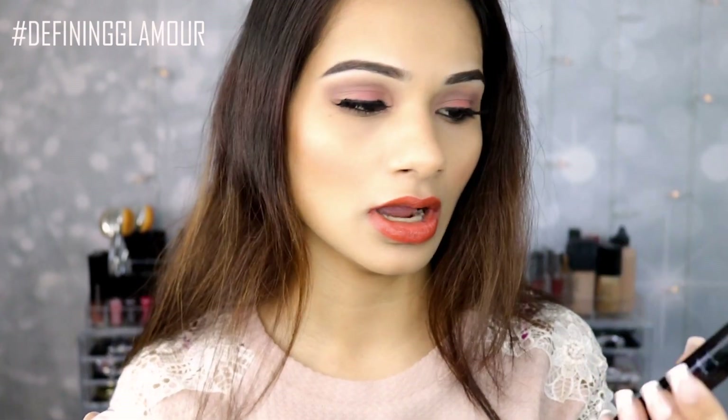Now these are not the ultra matte lipsticks. These are more like how BH Cosmetics came out with lip lacquers — that's how I would define these in one word. These are very similar to lip lacquers. So they don't have that ultra matte finish to them; they do have an ultra shine finish to them. And I believe Voxam says that in the description of their product as well.